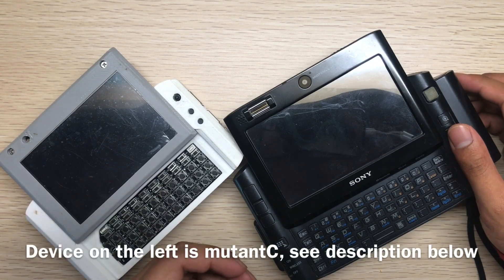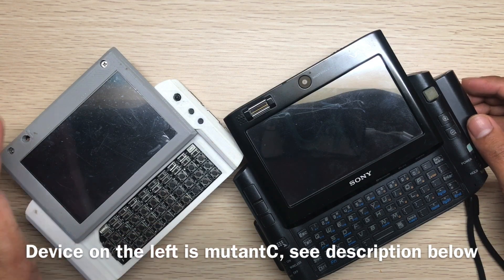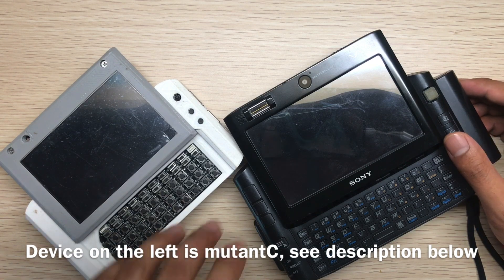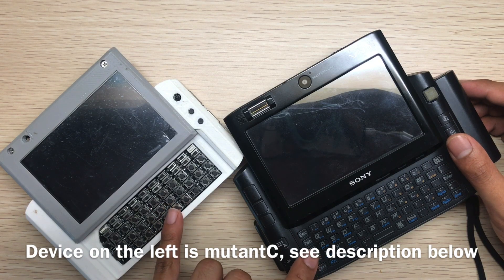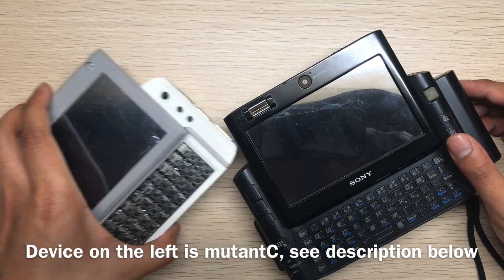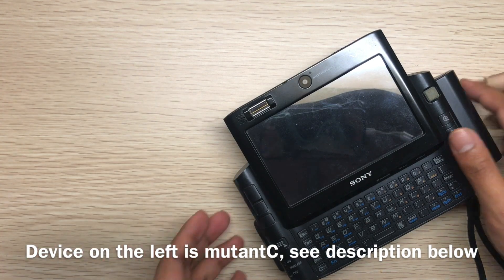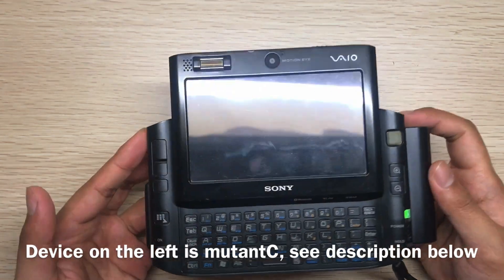Hi guys, I wanted to make this video for a long time but couldn't find the time for it. This is my video of the Sony VAIO UX UMPC, and I will later in the next video compare my Mutant C version 4 with this, so make a reminder to watch that one also. I turned it on right now.